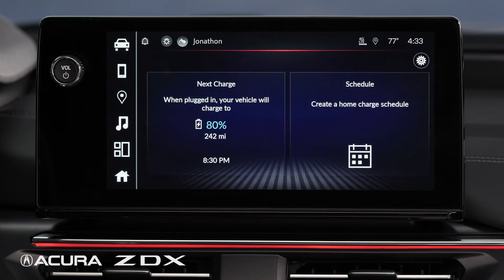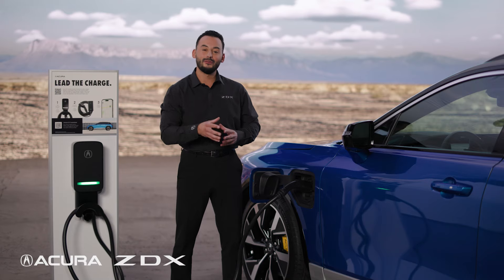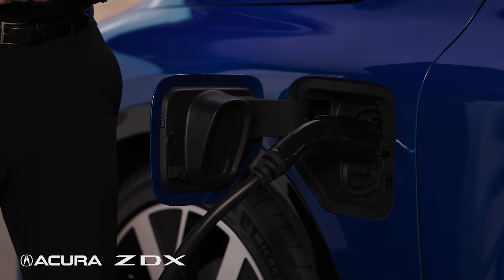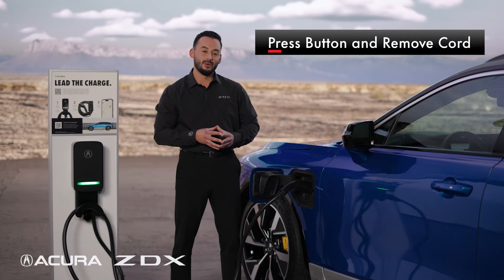Acura suggests setting your charge to 80% in order to use regenerative braking. However, during long trips, you may want to charge to 100%. To unlock the charge cord from the vehicle, press the button on top of the cord and remove the cord.